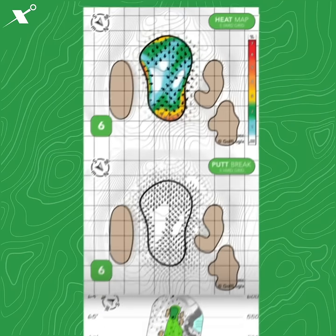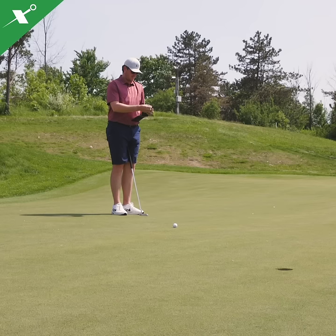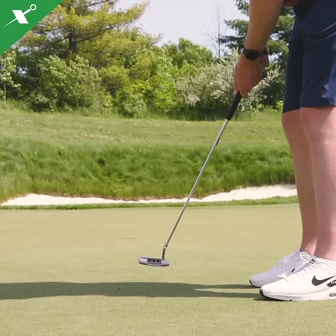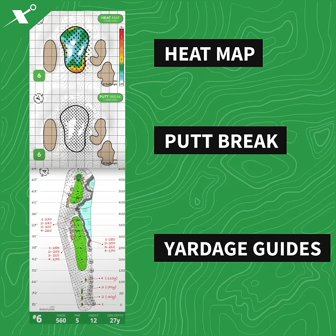GolfLogix greenbooks are the number one putting tool on the market to help you read and sink putts like a pro. Each book gives you access to every hole from three different perspectives: Heatmap, Putt Break, and Yardage Guides.